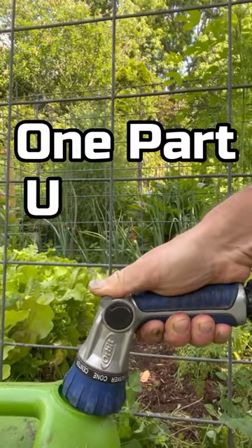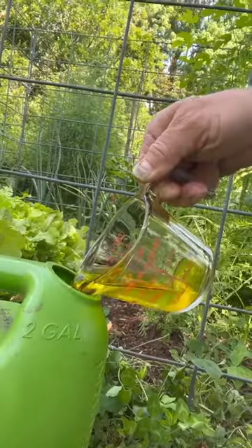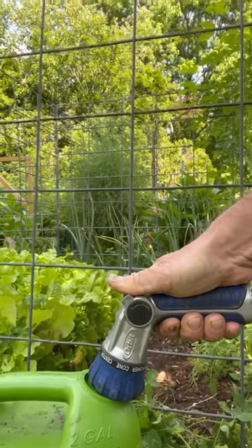To use it, simply dilute one part urine to 10 parts water — that's about one cup of urine for one gallon — and apply directly to the soil.